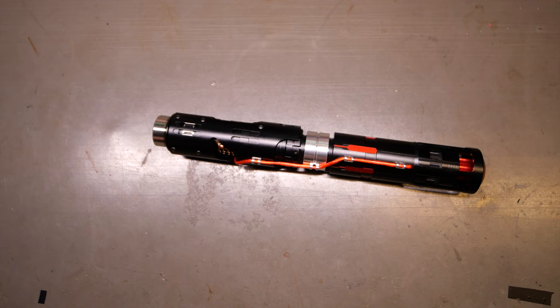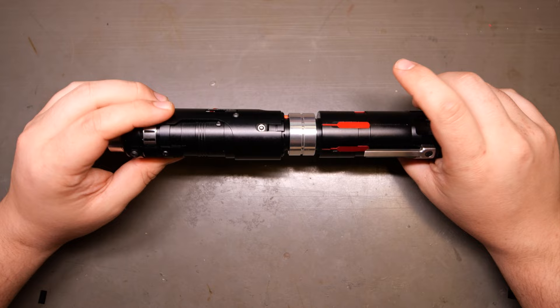As you can see, highly desirable for the sheer fact that you don't even have to open the saber up to kill power or turn it on. The saber is incredibly well thought out. It uses a one inch blade.